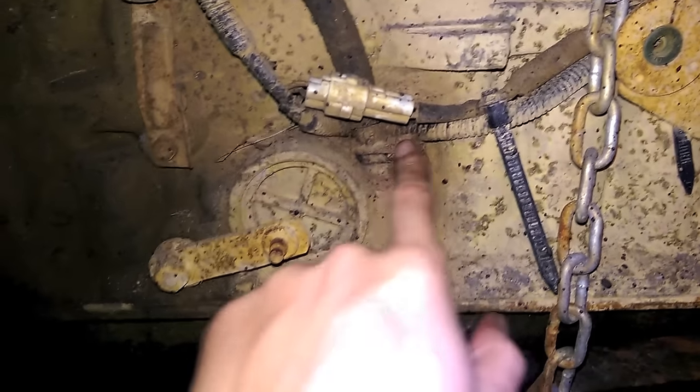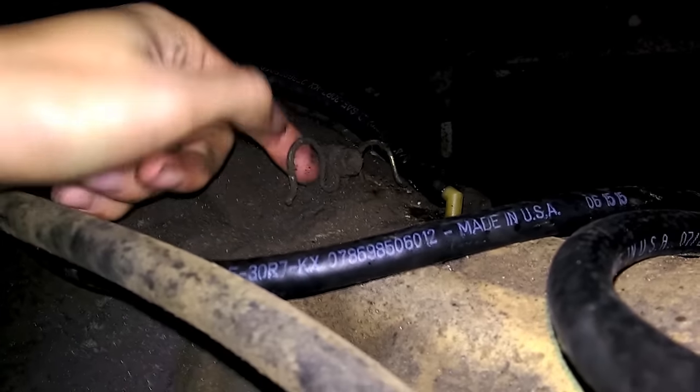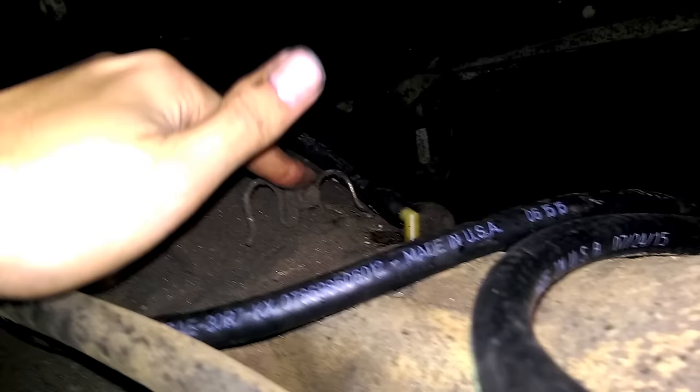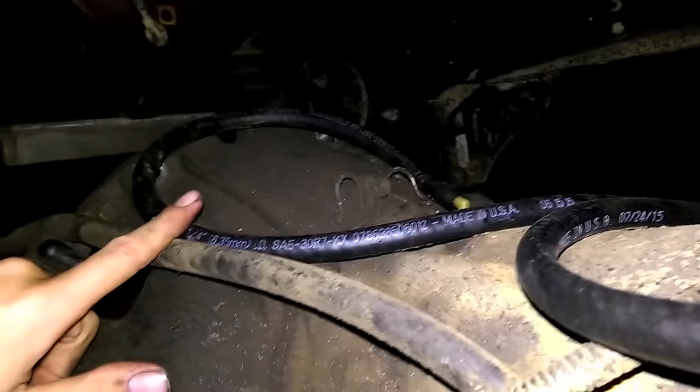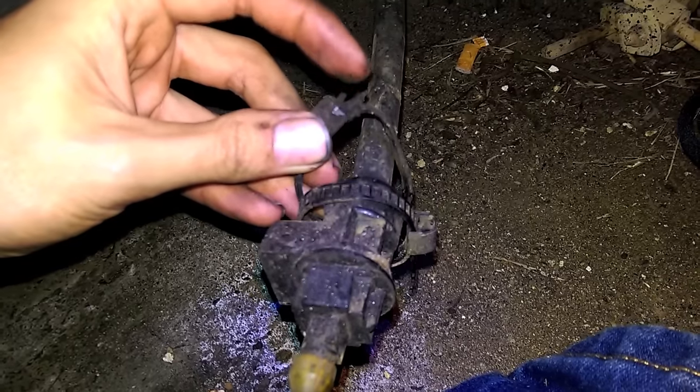The throttle valve cable for the transmission mounts to the trans with about a 10mm bolt, and up here is the clip it's held on with — it'll be on the right side. Pull it to the right real hard and it'll get up and under that clip. If it's still in there you probably can't get to that bolt, so just pull on it really hard and it should slip under. This will also be connected to one of the breather hoses with plastic ties — you might not be able to get to them, so you'll either have to cut them or slip them off. It actually has a quick disconnect so you pull this back, this little tab at the top, and you can pull the thing through.